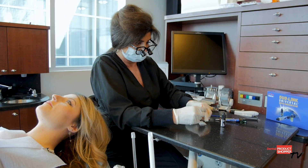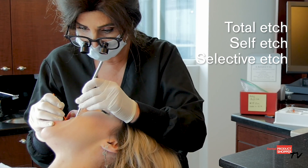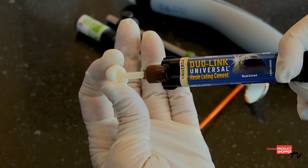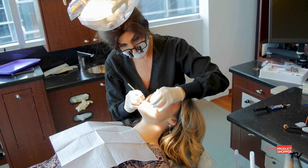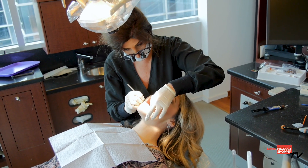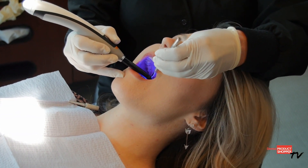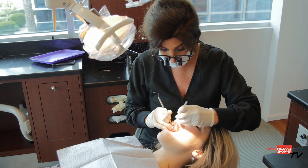Whether your bonding procedures require total etch, self etch, or selective etch, Dual Link Universal is recommended for less retentive preps. When the taper is more than eight degrees and the prep height is shorter — around four millimeters — you start to think you need to bond the restoration in. Using Dual Link Universal will guarantee quick and easy removal of excess cement.